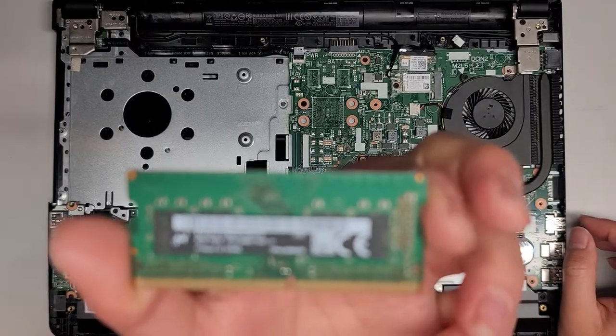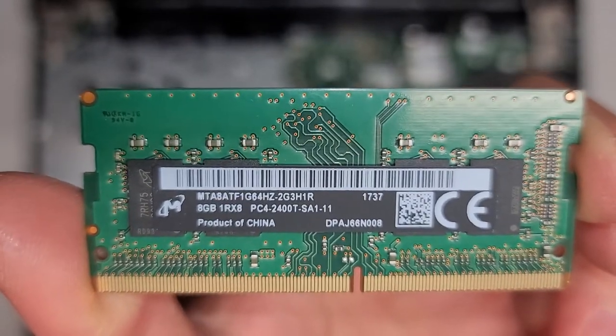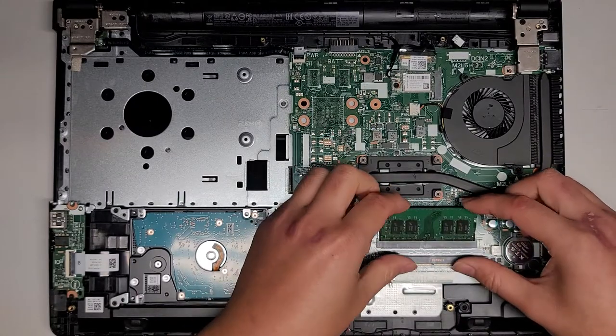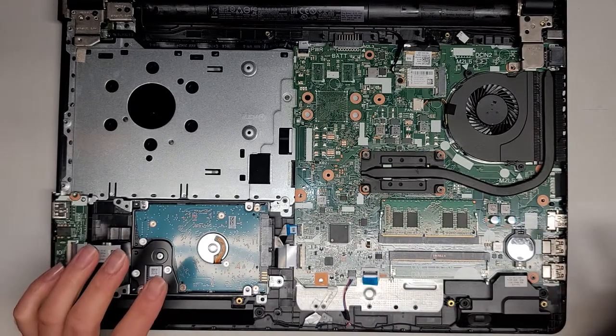Here you can see the RAM is PC4-2400T — this is an 8GB stick. If you want, you can add another 8GB PC4-2400T stick and that will speed it up a little bit. But the biggest upgrade you can do is to replace the hard drive with an SSD, which I made a video of already.